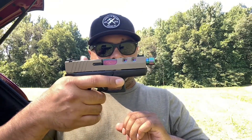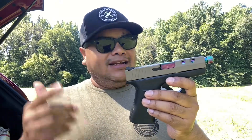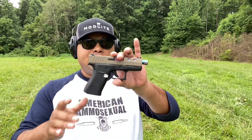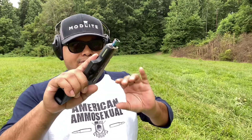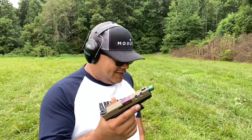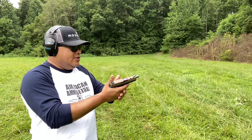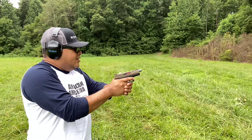We're going to fire it in this configuration to see if it functions, and hopefully it doesn't blow my hand off. Keep in mind the magazines are different for the 43 and 48. We're going to shoot the 43 slide on the 48 frame first, then the 43 frame with the 48 slide — just a few shots due to ammo being scarce. Here we go: the 48 frame with the 43 slide — aftermarket slide, but we just want to make sure it works.